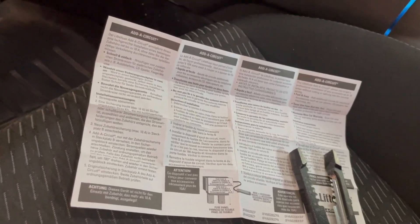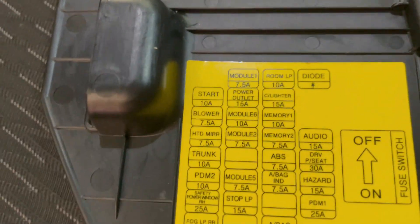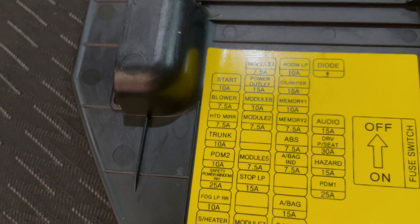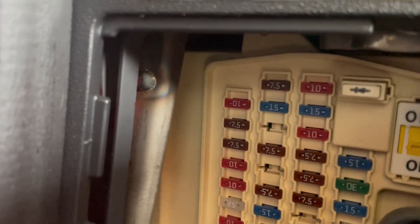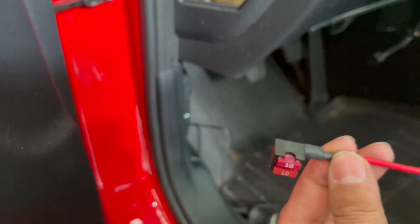I just looked at the instructions and it says do not exceed a 10 amp circuit for the fuse that we're tapping, so I didn't want to use the 15 amps. I whipped out my voltmeter and started looking at which 10 amp fuse we can actually tap. It looks like the Module 6 one right under the power outlet also turns on and off with the ignition, so that's what we're going to do. I ended up pulling the 10 amp fuse out of the Module 6 slot and inserting it into the add-a-circuit holder, then inserting another 10 amp onto the top, so now I have two fuses in one fuse slot.